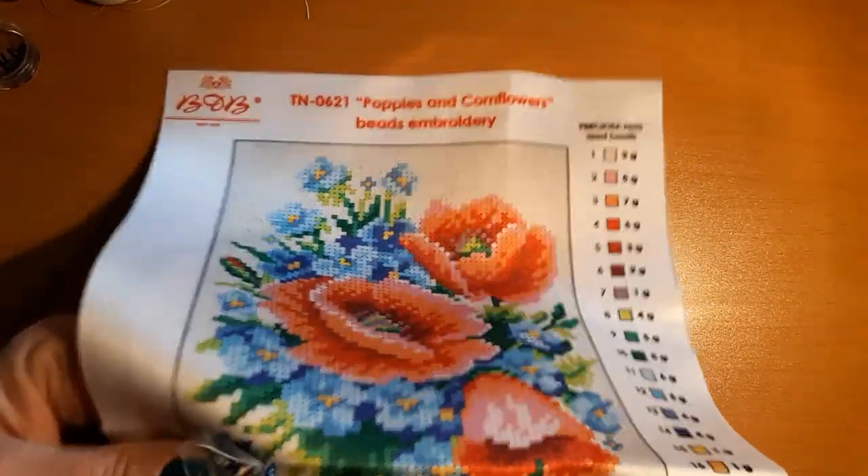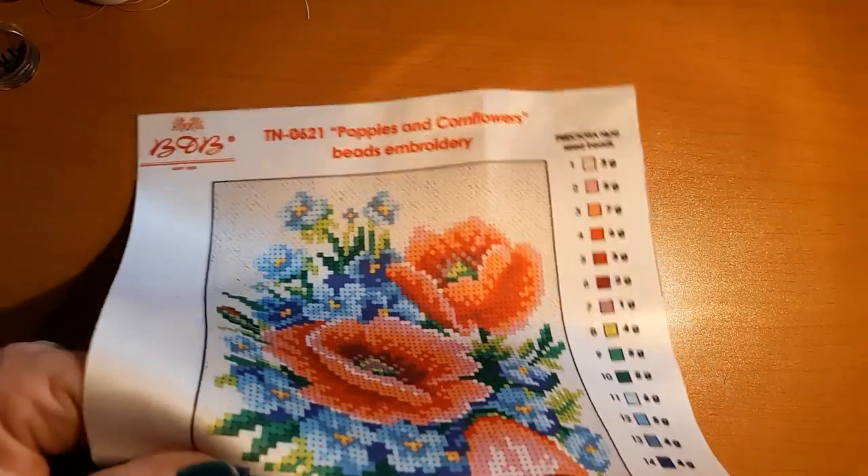Of course we have to have a knotted end. Oh geez. Could anything else go wrong?